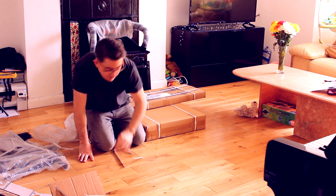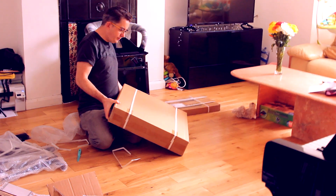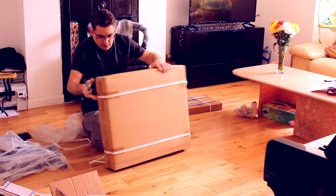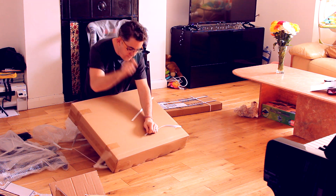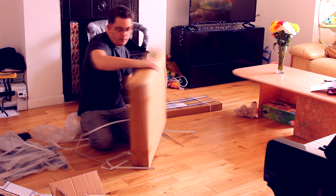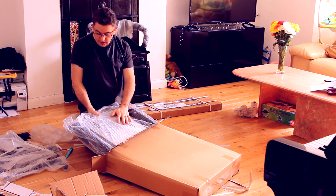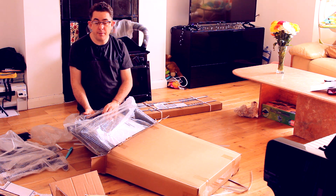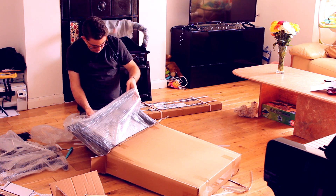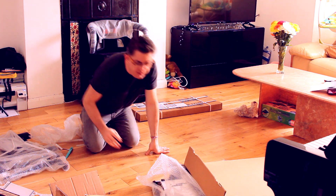Possibly the biggest box of them all. This is the footboard — it's for where the rudder pedals go, basically. On first impressions it looks pretty damn nice. I'm not going to completely unbox it because I need to keep this all in relative order.